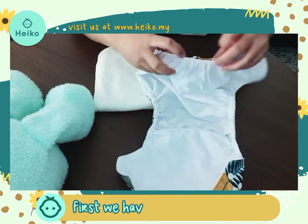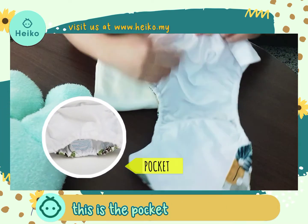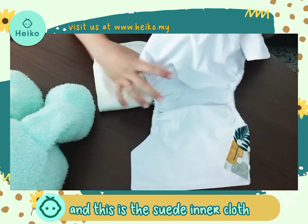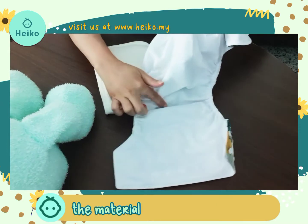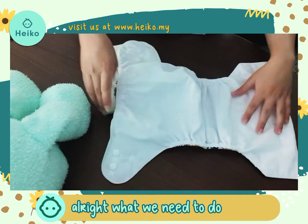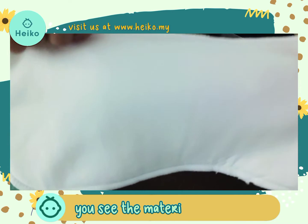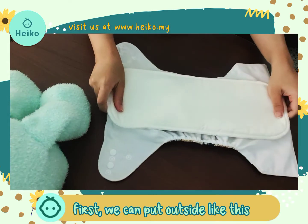Here, first you can see this is a pocket. This is the back side, this is the front side, and this is the suede inner cloth as the material — this is the stay-dry layer. Now for the insert, this is the bamboo cotton insert. You can see the materials.